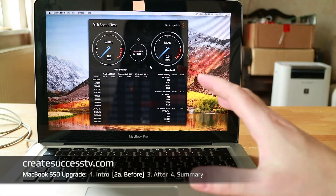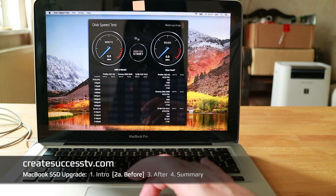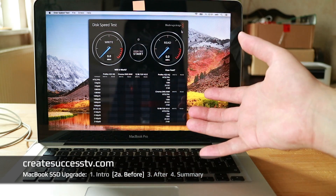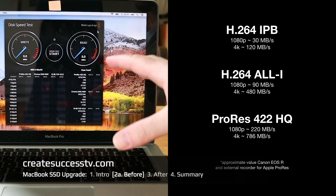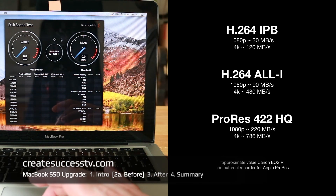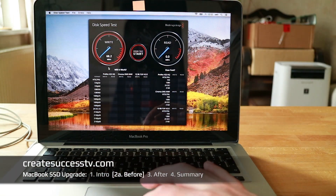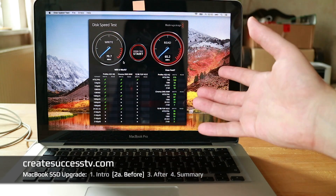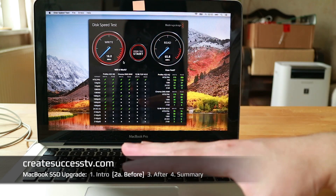Now, jumping into the computer for part 2A — the before test. I'm going to run a speed test with the standard hard disk drive before installing the SSD. For this I downloaded the Blackmagic Disk Speed Test from the App Store. Blackmagic is a company that makes digital cameras, and if you record high data-rate video footage, you need to make sure your storage can handle it — which is why they created this tool. I'll hit start, and you can see right away that the read and write speeds are quite low, which doesn't lend itself well to video editing on this machine.